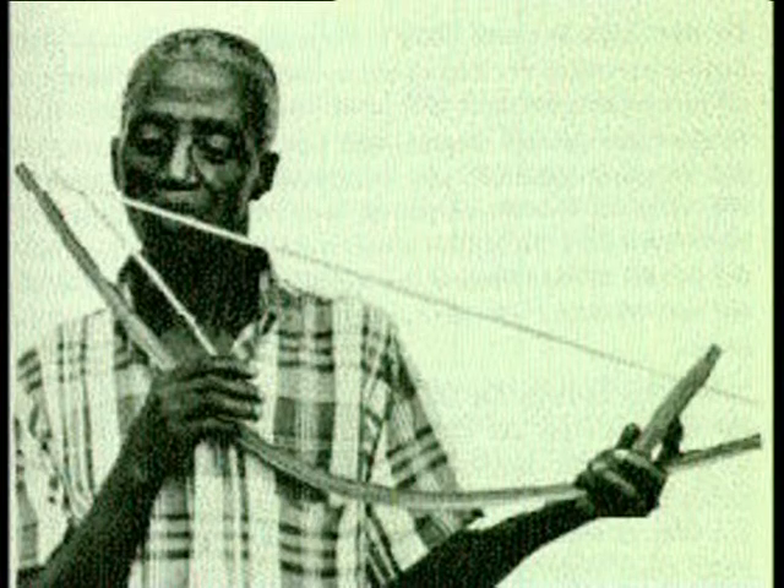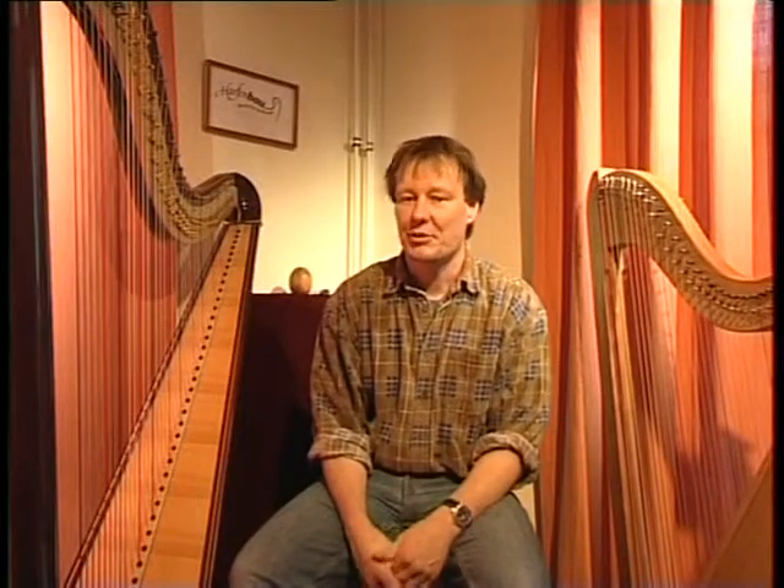Und dann fing man an, diesen Ton oder diesen Bogen sozusagen zu verändern. Man nahm ihn zum Beispiel in den Mund, damit der Ton etwas lauter erzeugt wird, als Resonanzkörper diente der Mund. So existiert das Instrument auch immer noch in Afrika – die Bogenharfe.